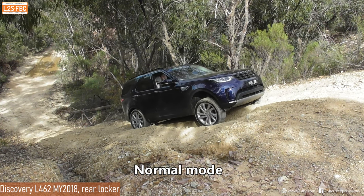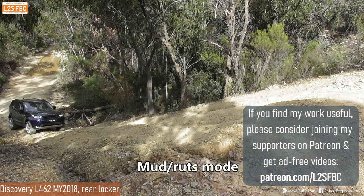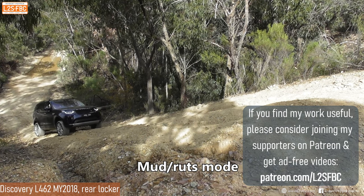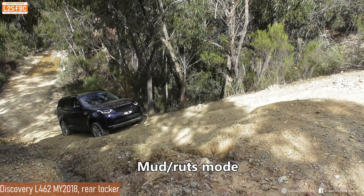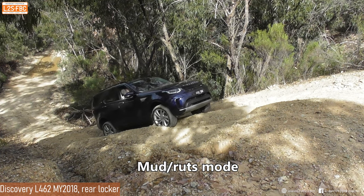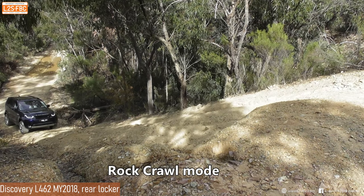It's not completely locking up - that rear right wheel should never stop moving if the rear E-Diff was completely locked. Now that we're in mud ruts mode, take a look at that back axle. It just doesn't stop turning, which indicates the rear diff is locked up. The E-Diff didn't seem to work in normal mode, but now it's working properly.